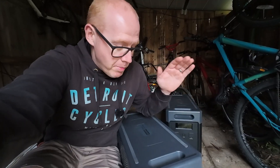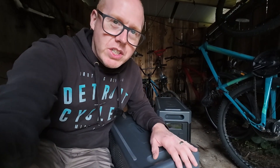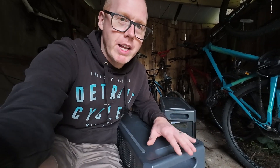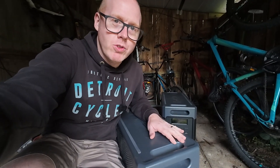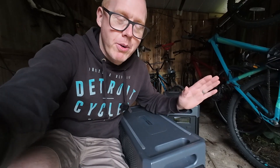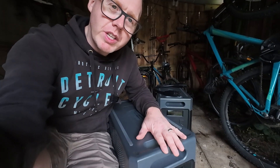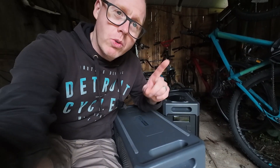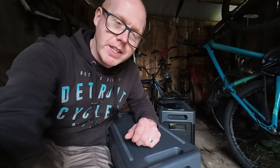If you missed the last video, a quick recap: this unit can run anything on a 13-amp plug, no problem at all — 3.6 kilowatts of inverter power and 3.84 kilowatt hours of battery storage. This expansion module effectively doubles that to 7.68 kilowatt hours, so you can double the amount of time you can power your appliances. The P310 has two expansion ports, so we're using just one today — meaning you could actually triple the capacity.